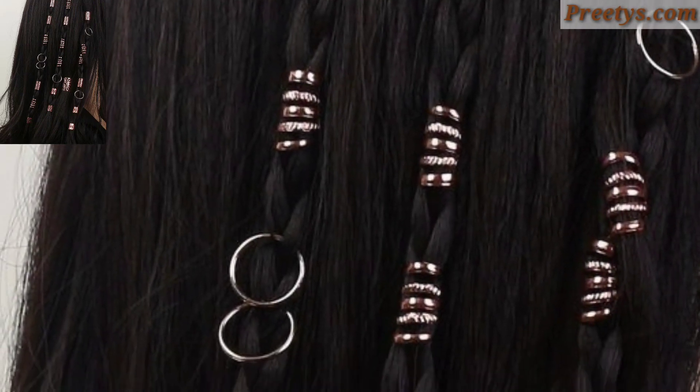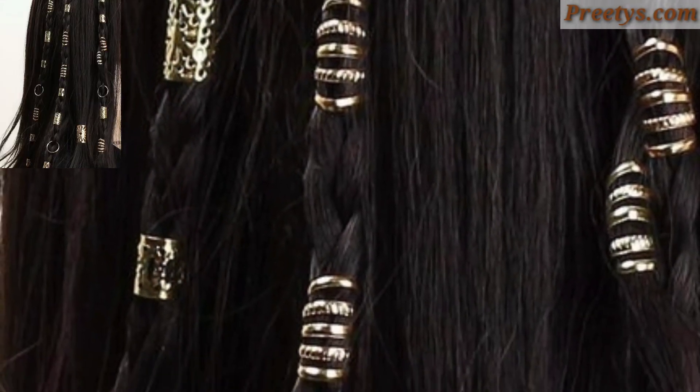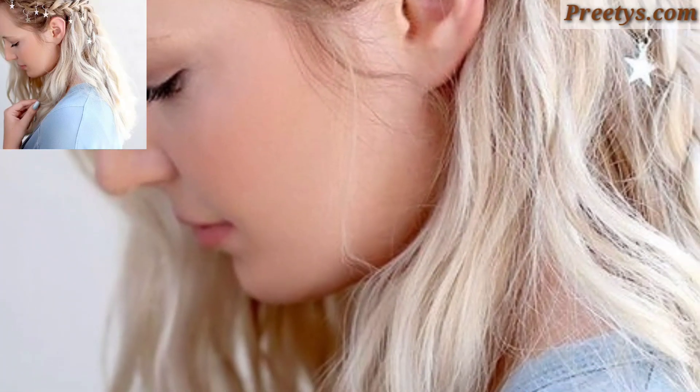Braid a small section of hair on each side of your head and bring them together at the back to create a half-up ring. Secure the braid with a hair tie or decorative hair accessory for a stylish and effortless look.